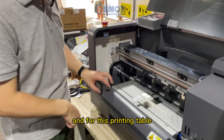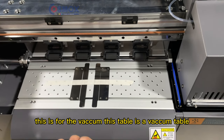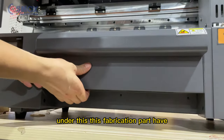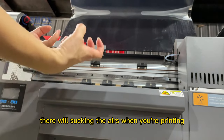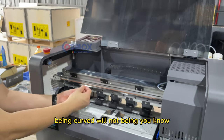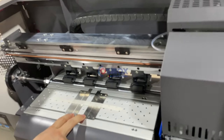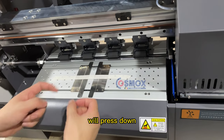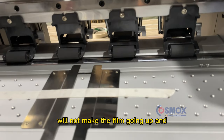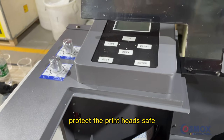Here is the printing table — this is the film holder. You can see many holes on the table, which is a vacuum printing table. The vacuum inside this fabrication area sucks the air when printing to make sure the film doesn't curl or scratch the print heads. The film holder also presses the film down during printing to prevent it from going up and scratching the print head, keeping it safe.